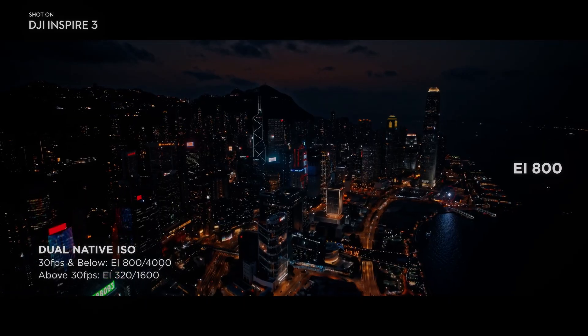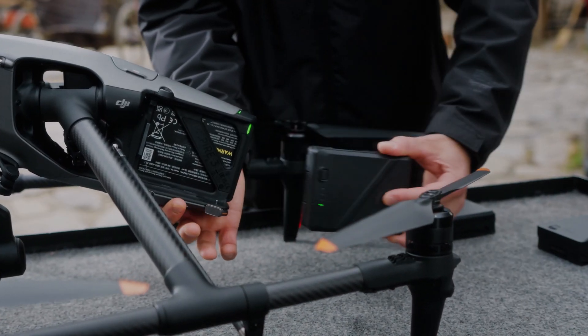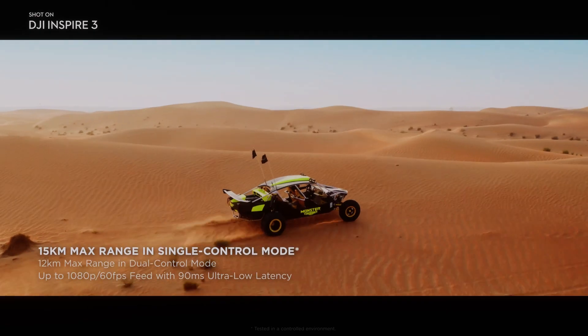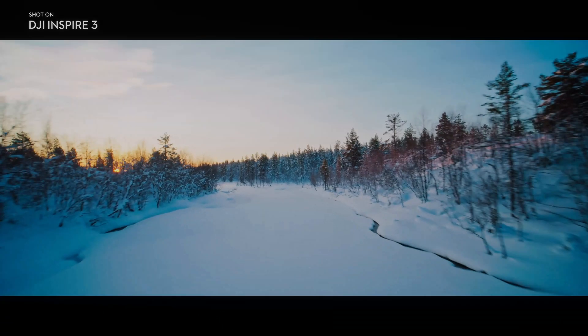Stay tuned for more updates on the release of the DJI Inspire 3. If you enjoyed this video, please consider subscribing to our channel for more content like this, and don't forget to hit the like button to show your support. Thank you for watching — be sure to check out other videos on the channel for more great content.